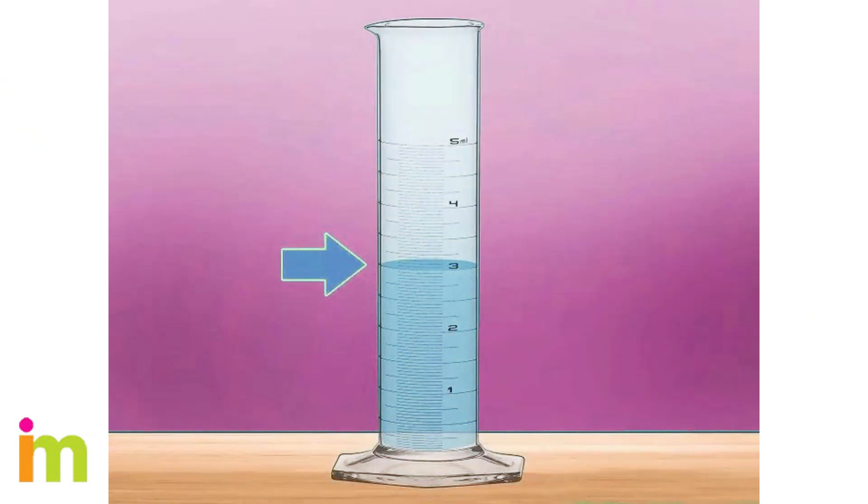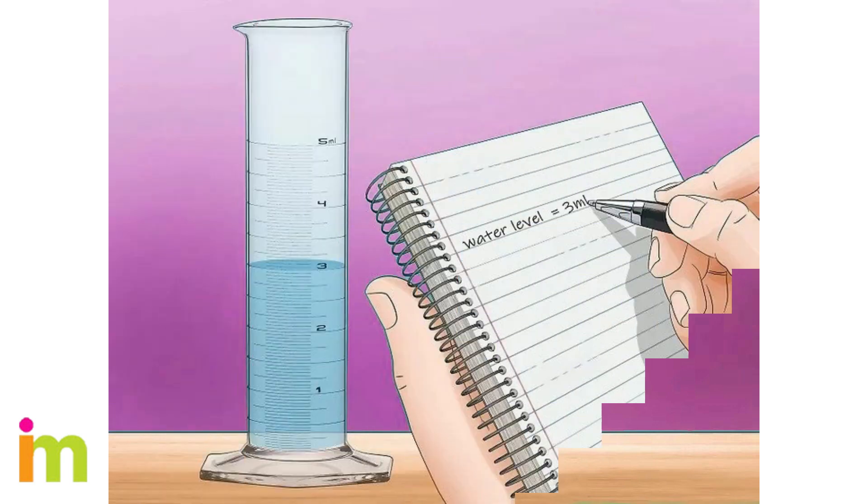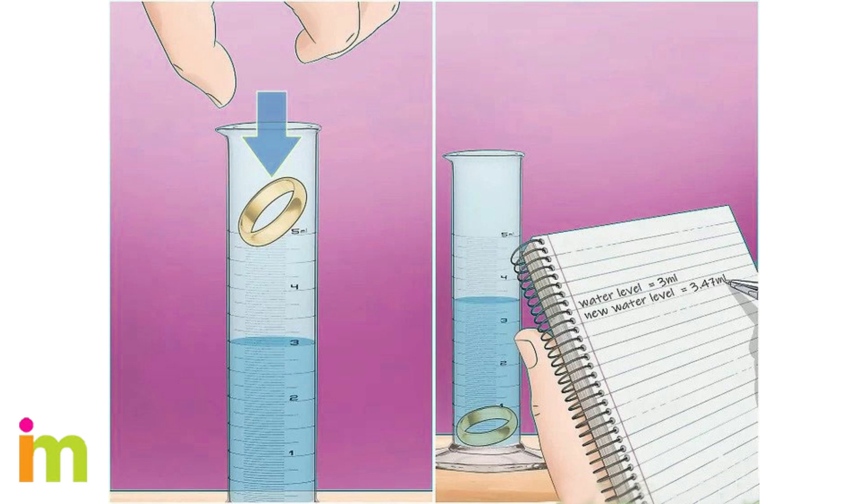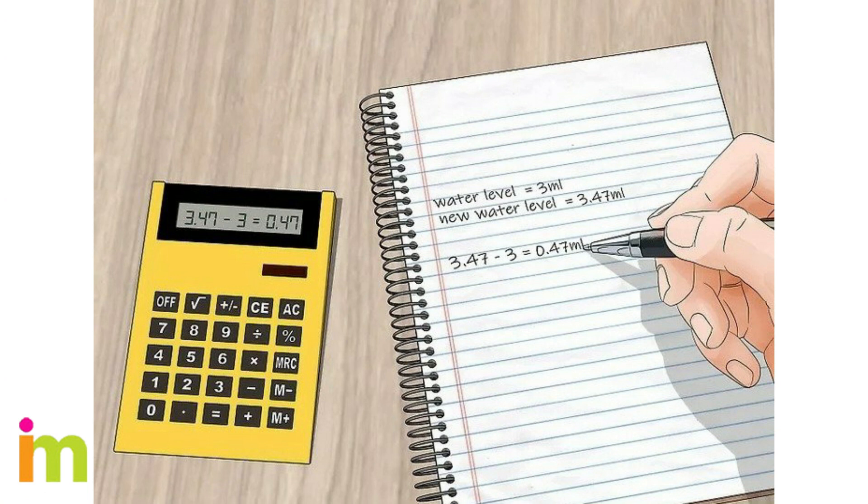Fill a graduated cylinder halfway full with water — choose a cylinder big enough to hold the gold, with measurement markings in milliliters (ml) or cubic centimeters (cc). Read and record the starting water level. Drop the gold into the cylinder and record the new water level. Gently lower the gold to avoid losing any water, and write the second measurement down. Subtract the two measurements to find the difference in water level.